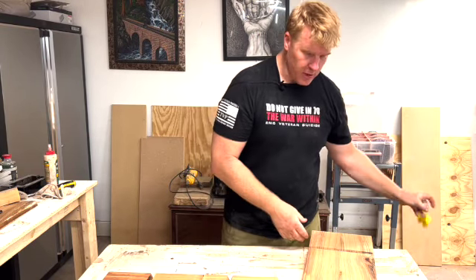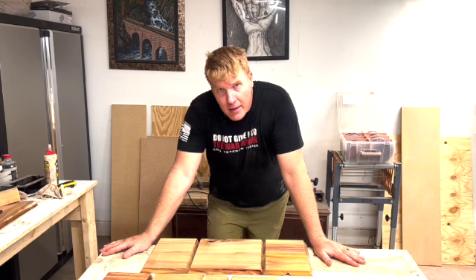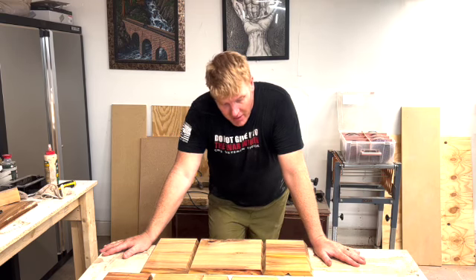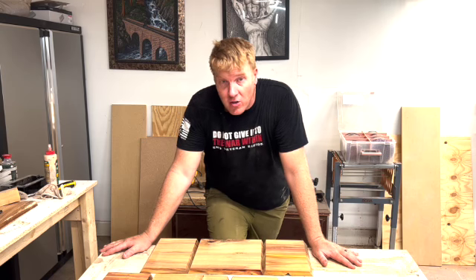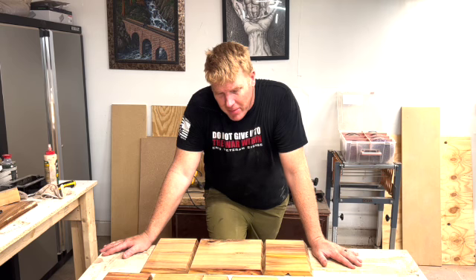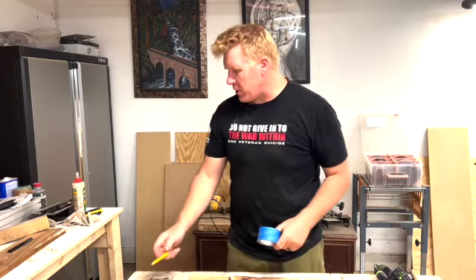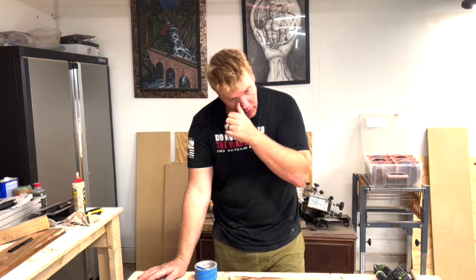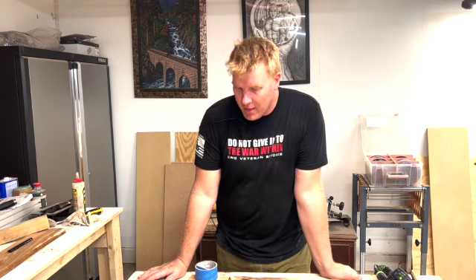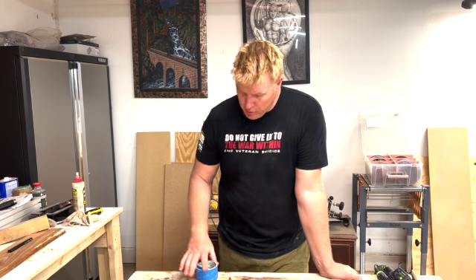Next is everyone's favorite part: sanding. I'm going to sand the insides first because once I put it together, those are going to be the hardest spots to reach. I'm leaving the tape and everything else as-is. I'm going to sand these up real quick, then glue them and tape them. Once they're dried, I'll take off the tape and sand the outside. It's not really your typical sand job, but it's going to work.